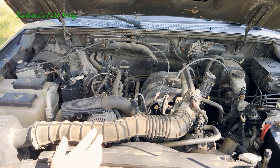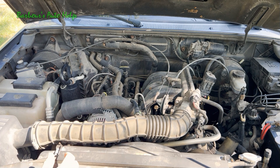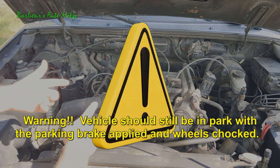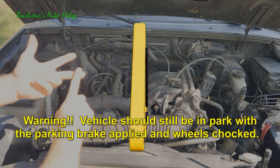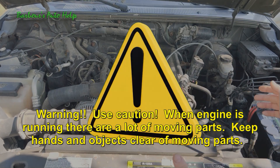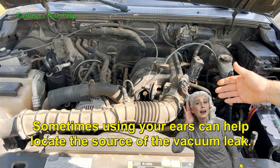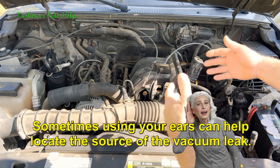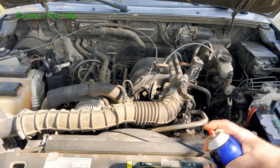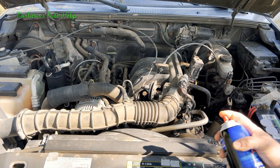If you come up empty-handed with the visual inspection, you can now use your ears and senses to possibly locate where your vacuum leak is coming from. We're going to have the engine running while we do this, so make sure the vehicle is in park, the parking brake is applied, and the wheels are chalked. Once the engine is running, listen for any hissing coming from around the intake manifold area or any hoses connected to it.